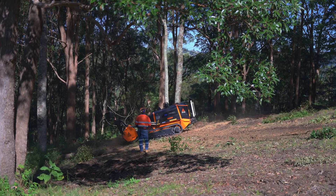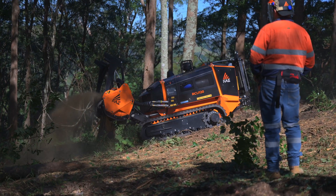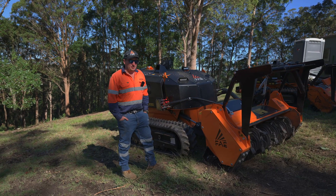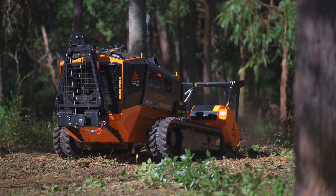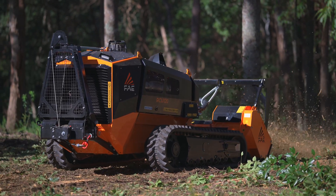The RCU 120 stands for 120 horsepower, so it's a lot bigger than its younger brother. It comes standard with a BL4 Sonic, which is an absolute game changer. This machine is so powerful at ploughing through trees as you've just seen. It's unbelievable.